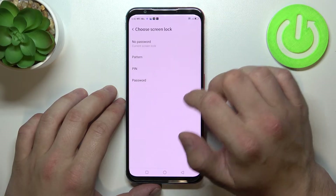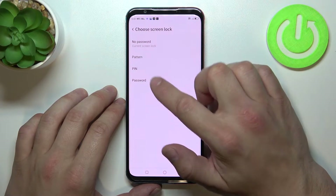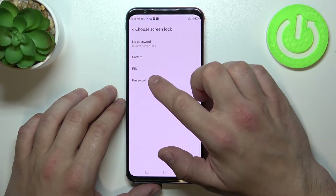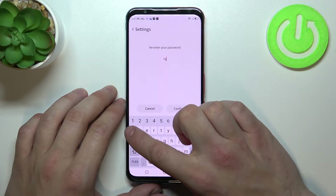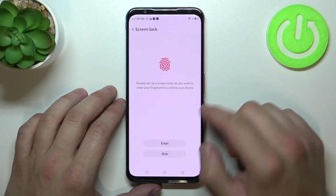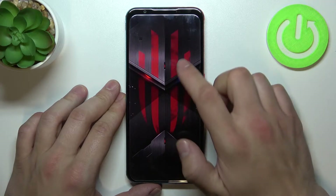Go to screen lock and select between no password, pattern, pin and password. Firstly let's select password and let's use it to unlock the phone.